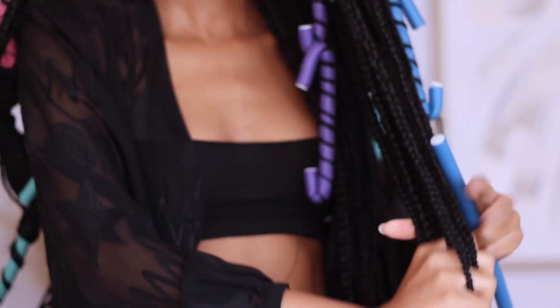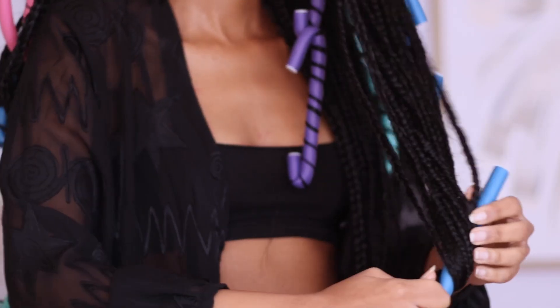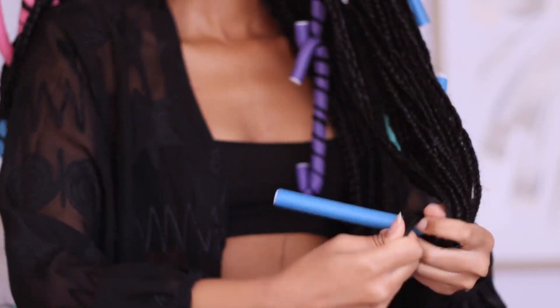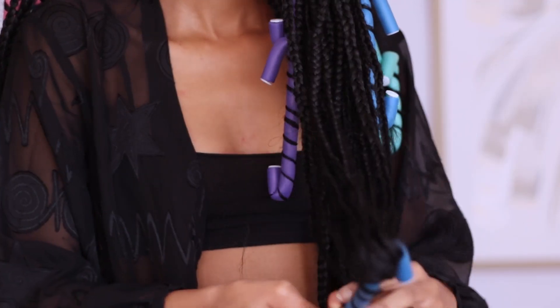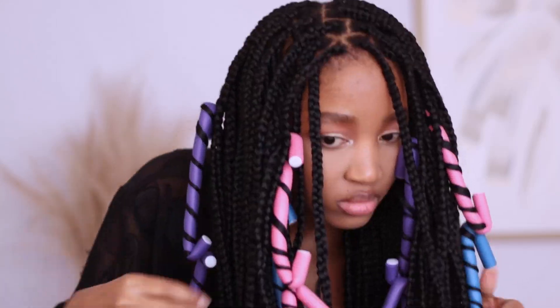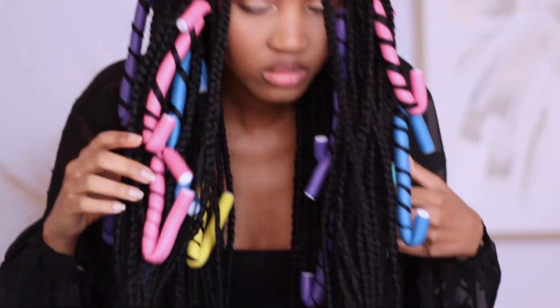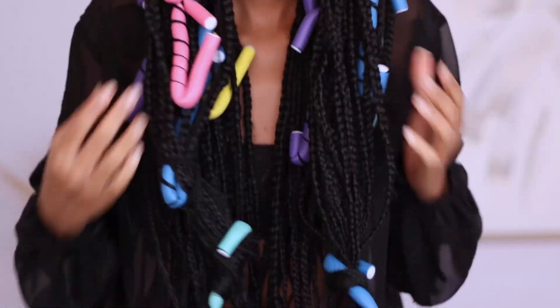So now that I'm done with those little pieces, I take each of the four sections and put them on a flexi rod because I want the ends of the hair to be curled. This is what everything looks like with all the curls — everything curled and the ends of the hair curled. And now I'm going to boil my hair.